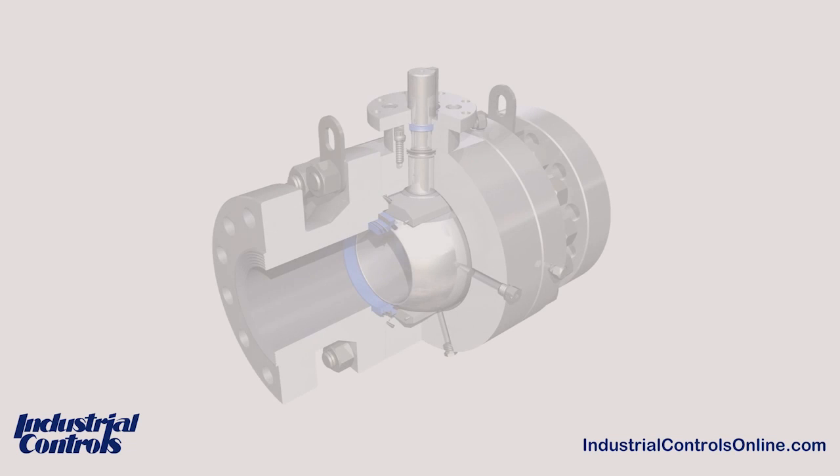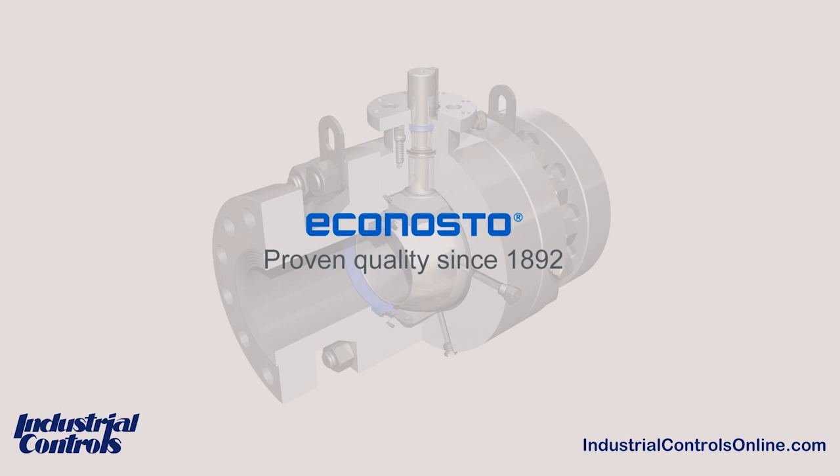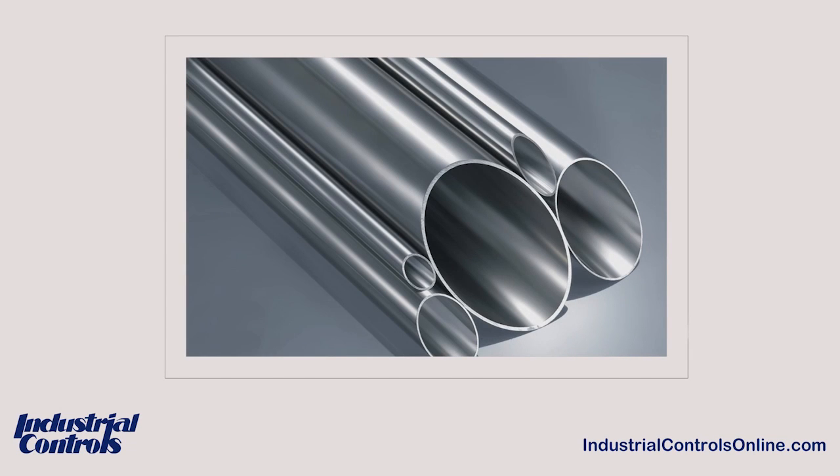Econ ball valves are produced by Econosto UK, which is one of our high-quality brands under the Erics family of products. We currently are stocking Econ ball valves in sizes 1½-inch MPT up to 8-inch flange connections in both carbon steel and stainless steel body materials.